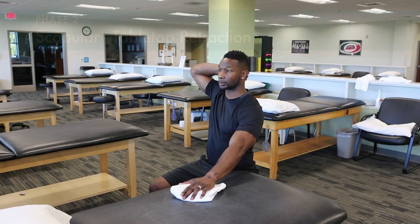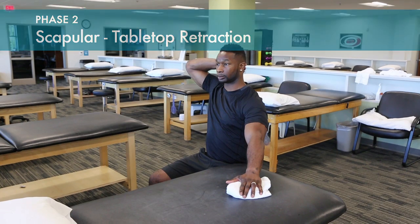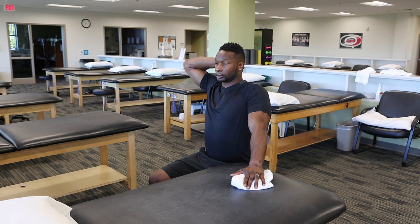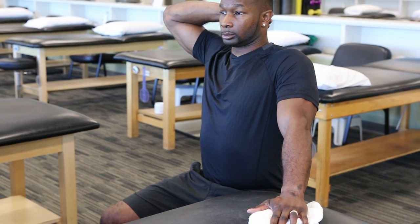Retraction exercises are also performed with the hand stable, slowly pulling that shoulder girdle back. Feel the shoulder blade move on the rib cage as you retract back, and hold in that fixed position for a one or two count.